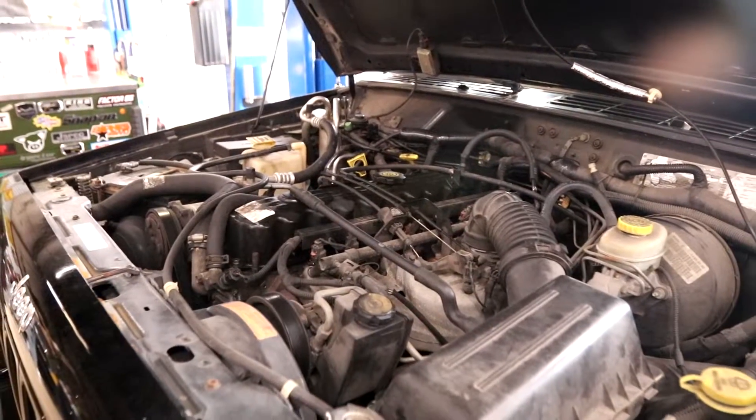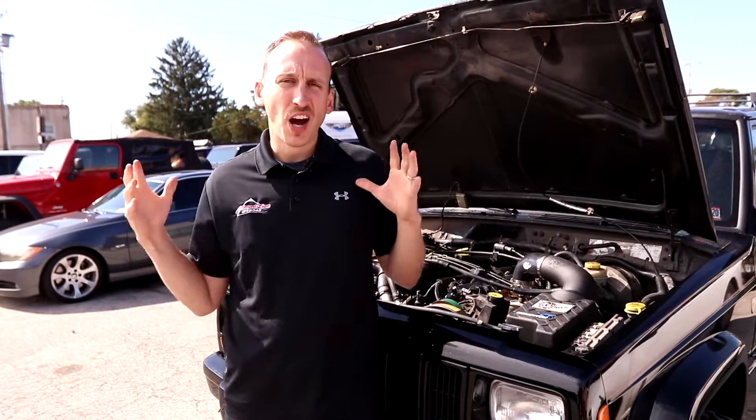Knock knock. Who's there? A custom-built, ported and polished, 4.0, stroked to four and a half liters.